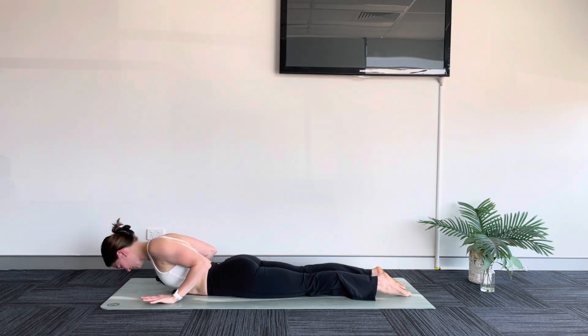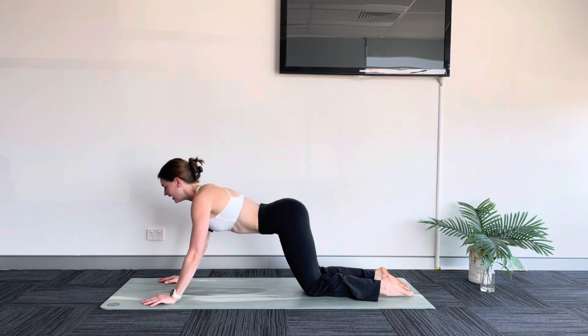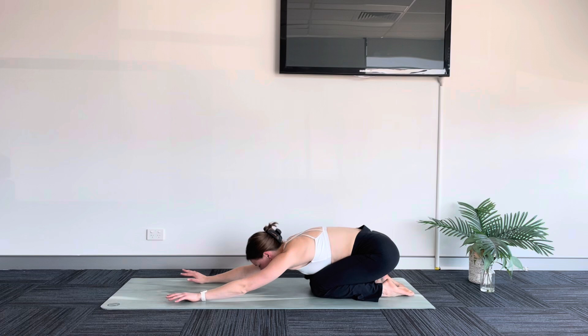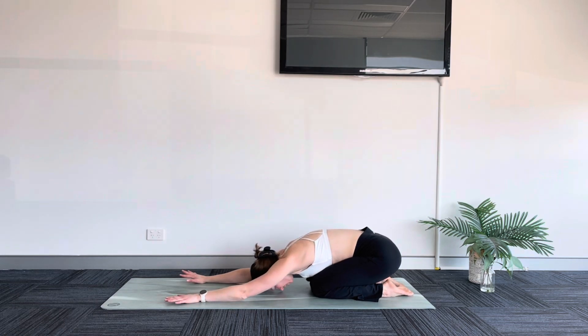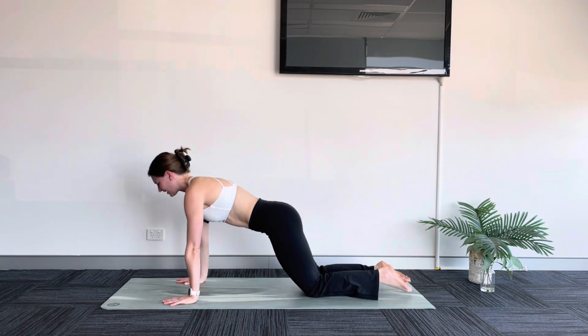Inhale, cobra — a little lift. Exhale, shift back to your child's pose. Keep your knees where they are — it's a narrow child's pose. Drop your forehead down towards the mat. Really find length through your arms here, like you're trying to reach your fingertips to the top of your mat. Let's take a deep breath in and a releasing breath out. As you breathe in, pull yourself forward to your tabletop. Exhale, tuck your toes, downward facing dog.